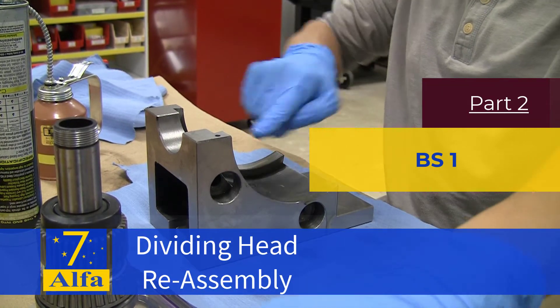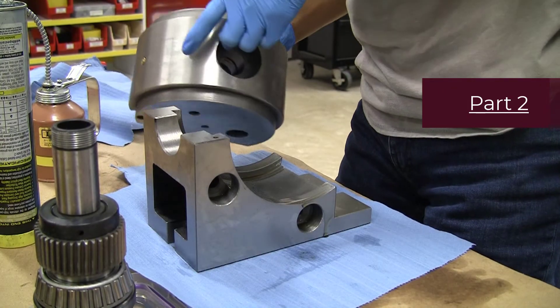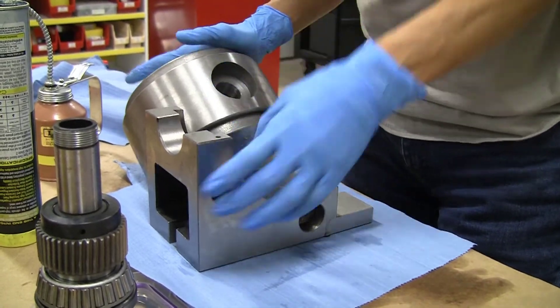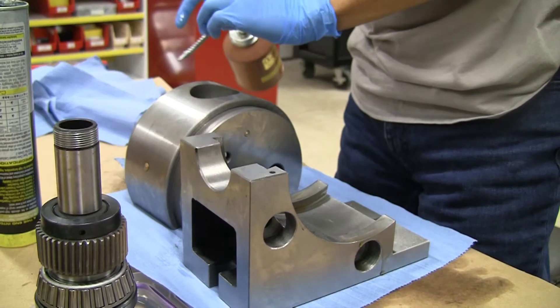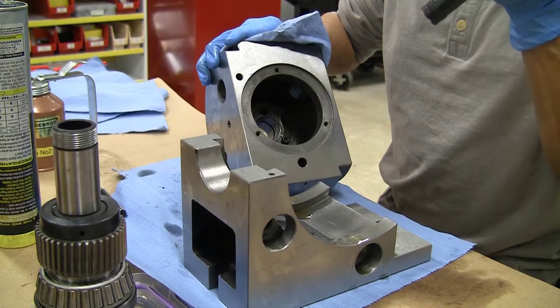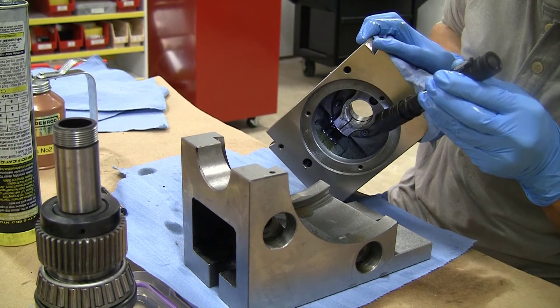This is part 2 of the dividing head reassembly. I have put some way oil on the dovetails already and it is time to put everything back together. A little bit more oil never hurts anything. I had put some oil in through the oiler port at the top of the casing and some of it did end up on the inside, as you can see.